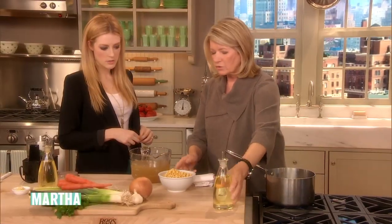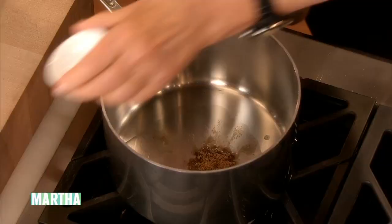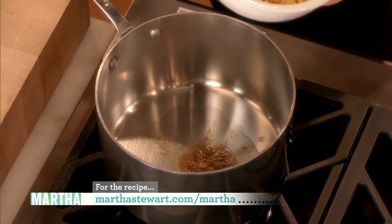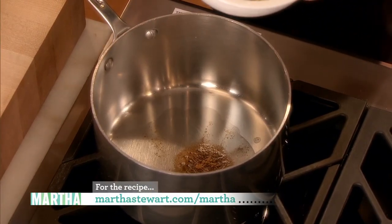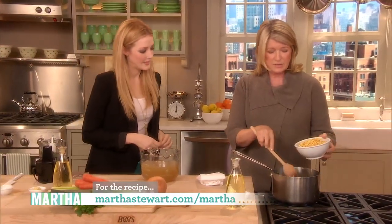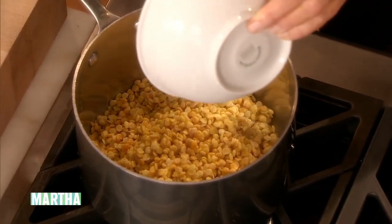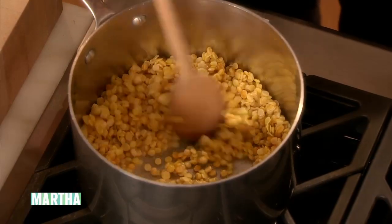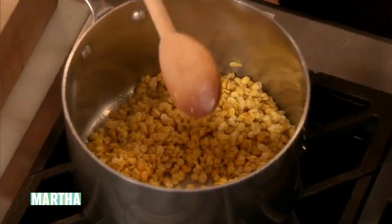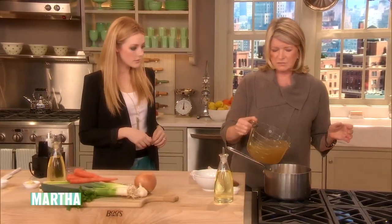So brown — coriander — a teaspoon of dry coriander. You know a lot, you travel all over the world. So the coriander spice, and then one and a half cups of yellow lentils, and just stir that around with about a teaspoon of safflower oil. Oh, safflower oil — I've never cooked with that. And six cups of that tasty vegetable stock.